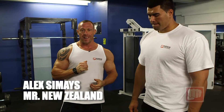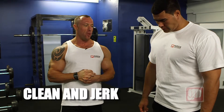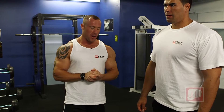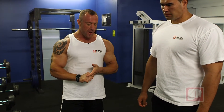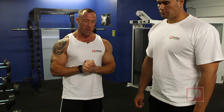Ladies and gentlemen, today we're going to be doing clean and jerk — a good strength builder and mass conditioner for the whole body. We'll start with the basic movement, show you how it's done from the ground straight up to the ceiling, and then we'll break it down step by step.